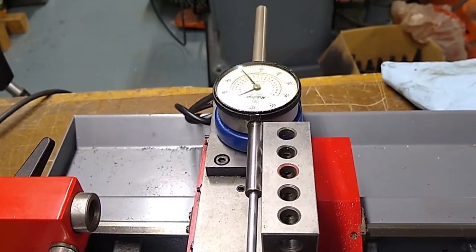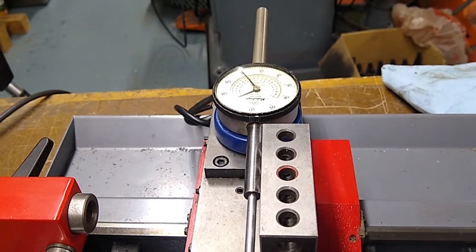Hey guys, welcome back to my garage. This is kind of an impromptu video, but I thought it was pretty important. I was working on the PC5 CNC lathe and was setting up overall turns ratio and lash on X and Z. I slapped this little video together to help those who are trying to set up lathes. I hope you find it useful, so let's get started.